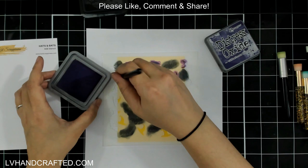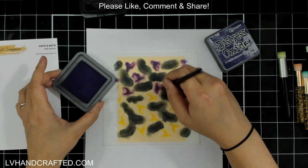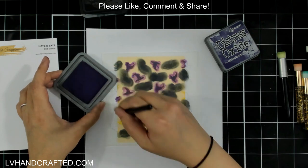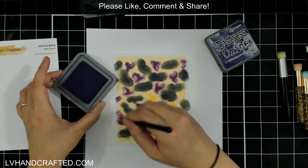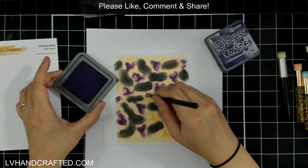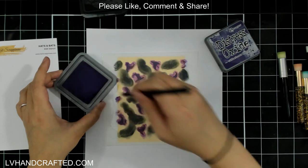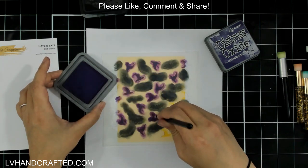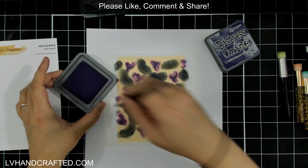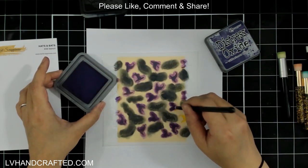I started with Black Soot and now I'm going into Ocean — a really beautiful purple color — and I'm going to get all of those witch's hats in purple. It helps to have this smaller, more detailed brush because I don't want it to accidentally pick up any of the Black Soot that's on the stencil. I'll take a moment to really get into all of those edges.